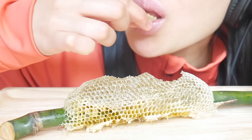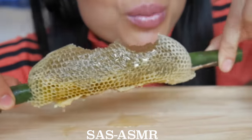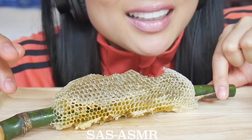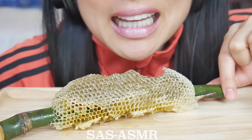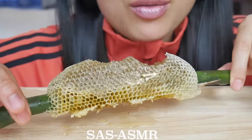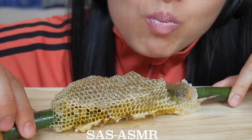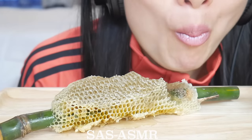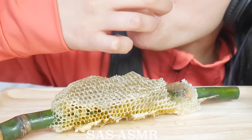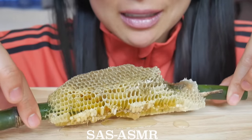You guys are always asking me what it tastes like. It doesn't taste like your normal honey jar at home — it's actually a lot more smooth and it's sweet, of course. But it's not like... I don't really know how to explain it. It's better obviously than canned honey. Oh, that was loud — there's so much honey in here.